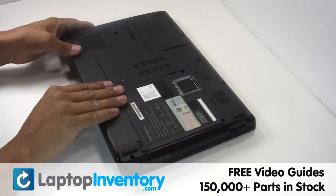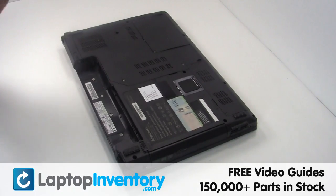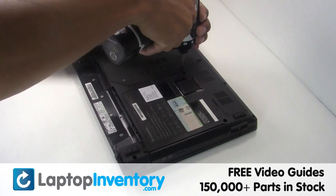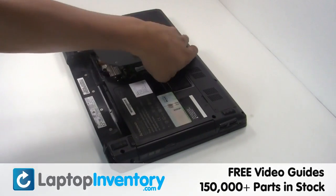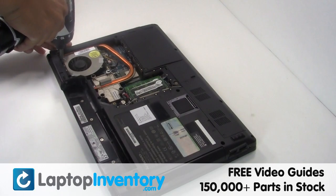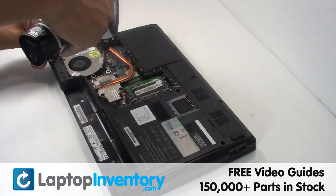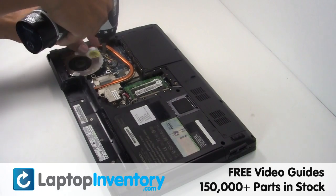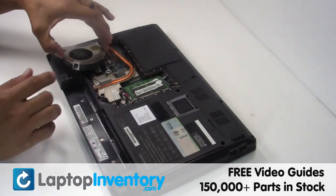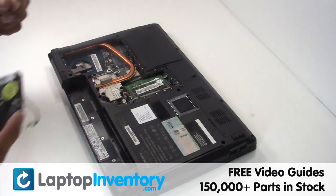Remove the laptop battery, remove the screws, remove the cover. Gently disconnect the cable, remove the laptop fan.